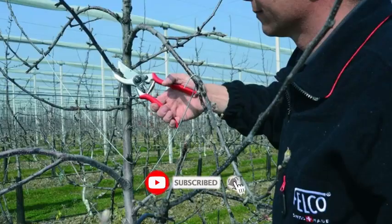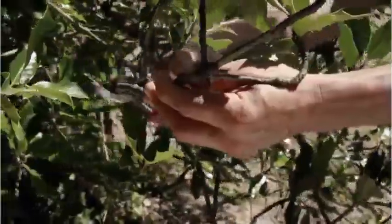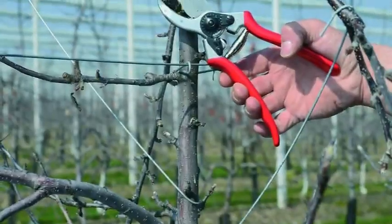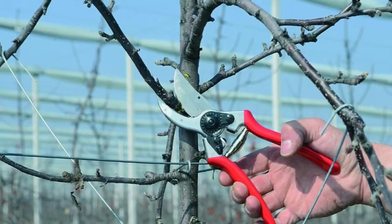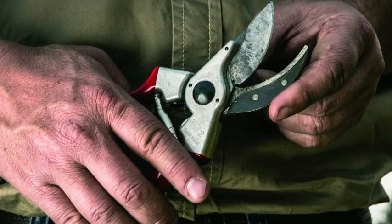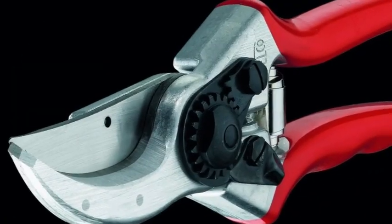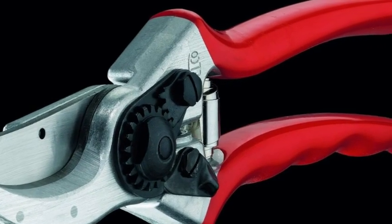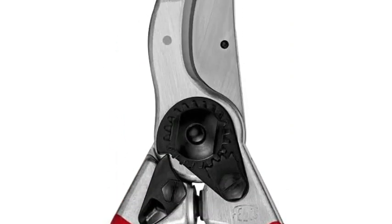The Felco F2 has hardened steel blades, a forged aluminum handle, and an adjustable alignment. The rubberized handle has shock-absorbing pads to keep gardeners comfortable. We did find that the F2 pruners are designed for larger hands, but other Felco models are available for smaller hands, like the F6. Users with joint problems may appreciate the rotating and ergonomic handles of the F7 and F8 pruners. They also sell a left-handed version, so there's a pruner option that's comfortable and effective for everyone.